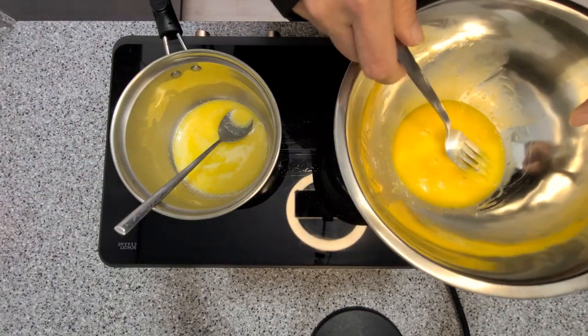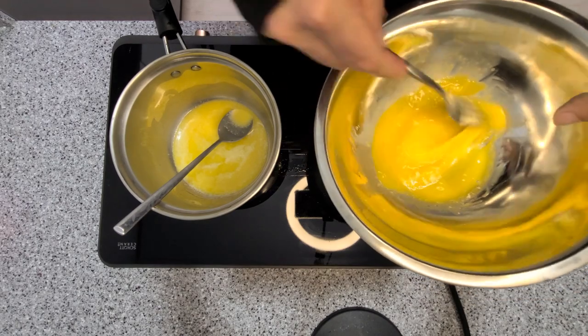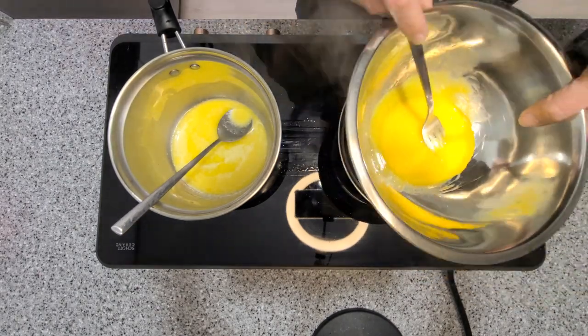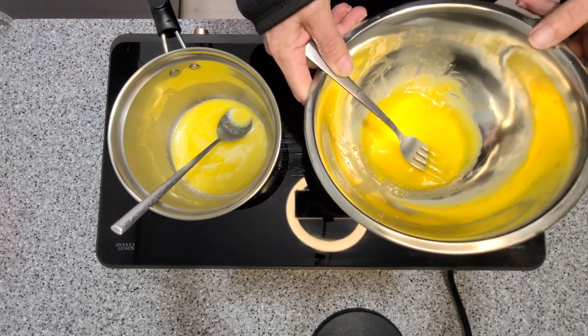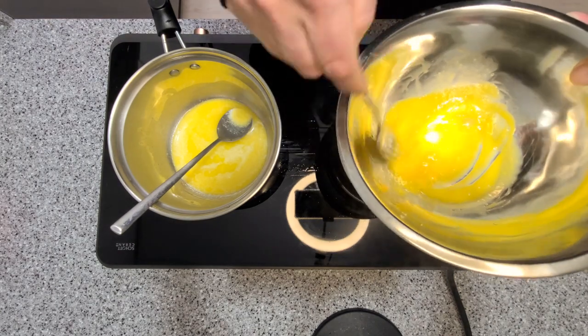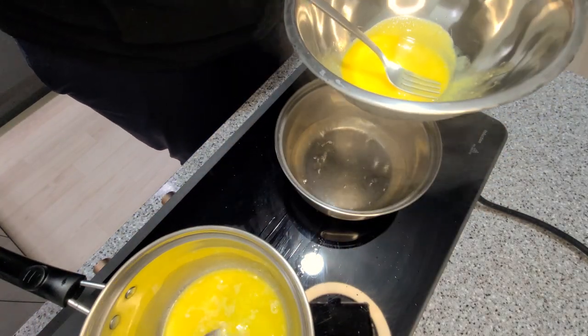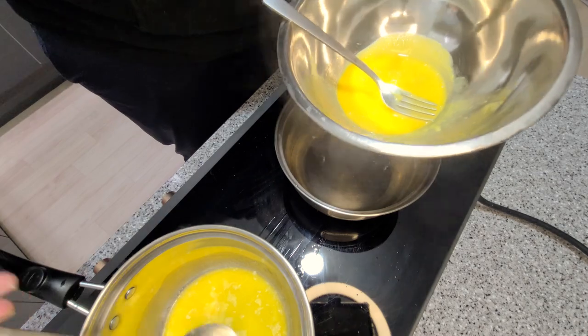Place your eggs over your boiling water. Try not to touch the pan because we don't want to scramble the eggs — we just want to cook them. Start incorporating your butter a little bit at a time, then more as you go.